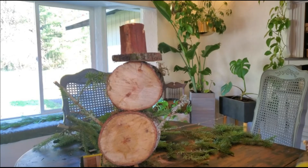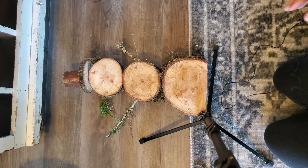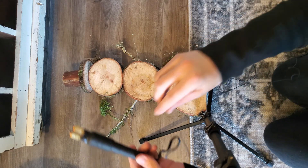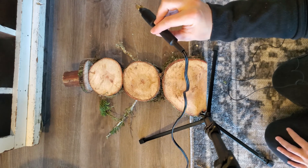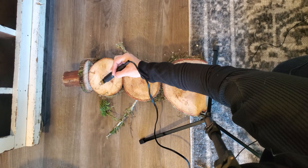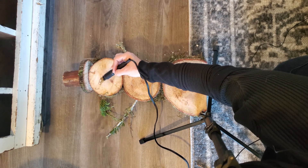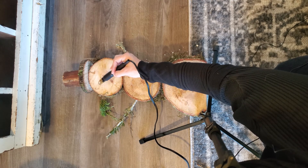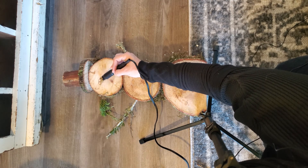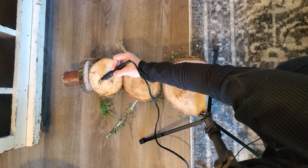So now we move to the decorating portion. What I'm going to use is a wood burner to decorate my snowman — I'm going to make some eyes and then some buttons. You could also use a Sharpie or some actual buttons, whatever you have on hand really, if you don't have a wood burner.